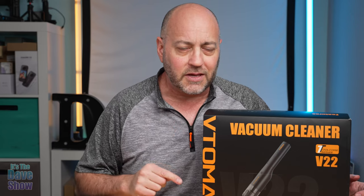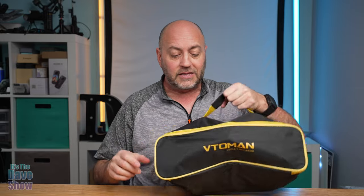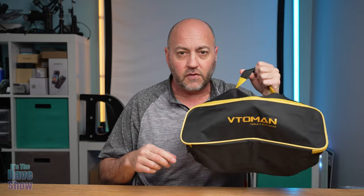Let's take a closer look and see what we get in the package, and we're going to put it to the test. One thing that's really cool is they do give you this carry case to put it all in. This is everything — the whole vacuum cleaner, all the attachments, the battery pack, everything is all in this bag. You can put it on a shelf or in a car or anything like that. Very nice and handy.